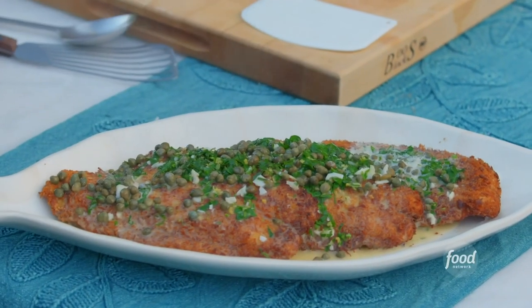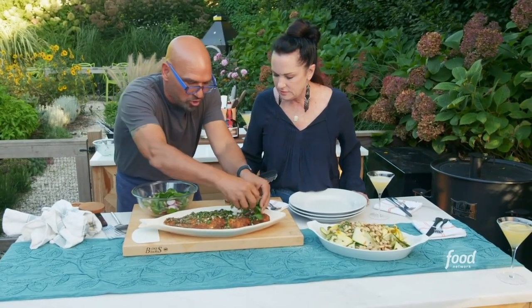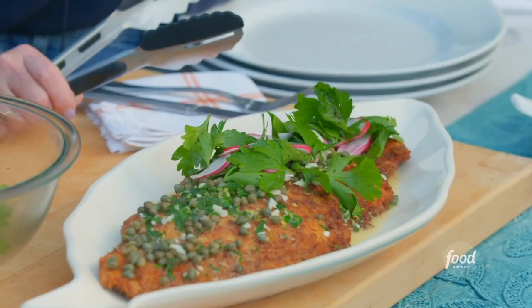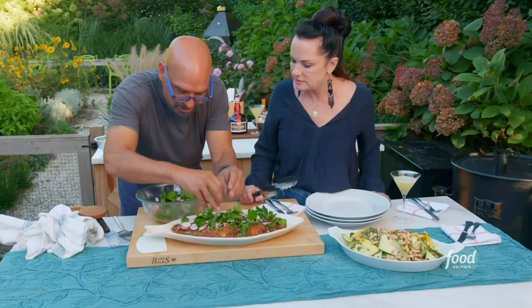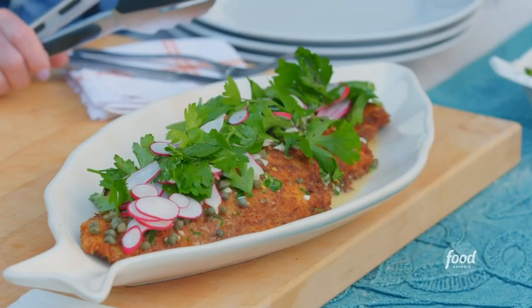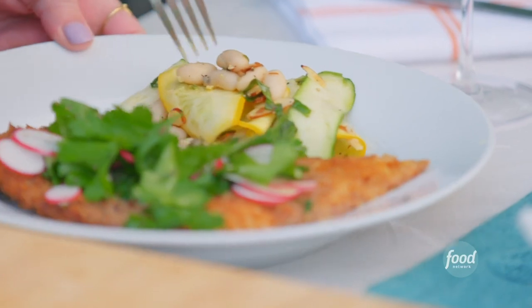Look at it. I'm going to take some of this parsley and radish salad and just gild the lily with it to give it some more texture. I'll leave a little bit of extra salad on the side in case anybody wants to dive in. The fish should have some texture on the outside because we crisped it, but then nice and juicy in the center. It's really good.